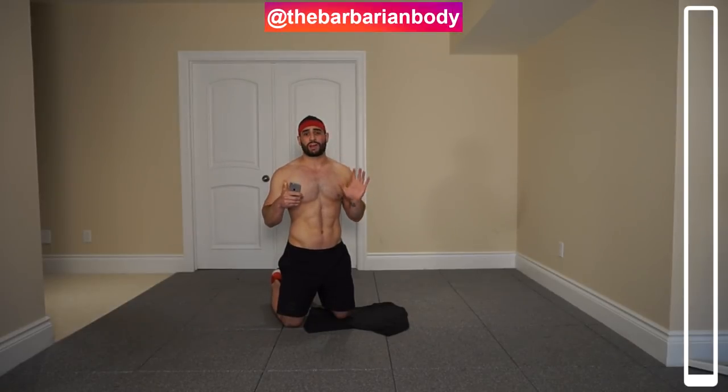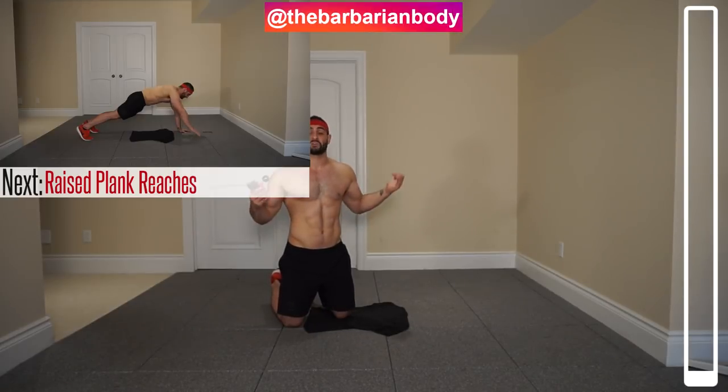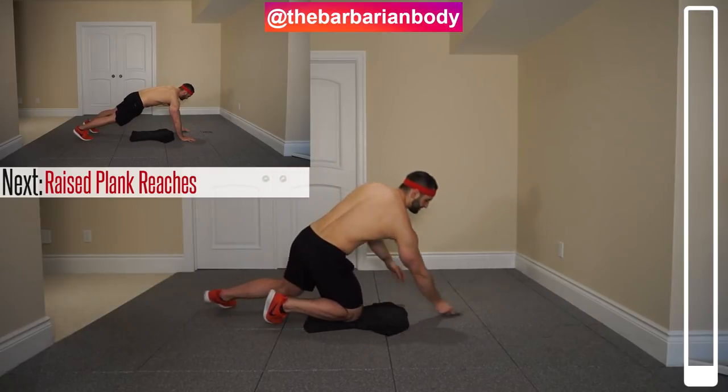We're going to go through this routine. We've got six total exercises, 30 seconds each. Let's just get straight into it — six exercises for six-pack abs.